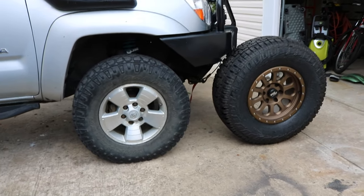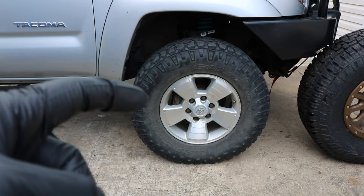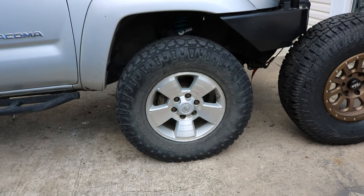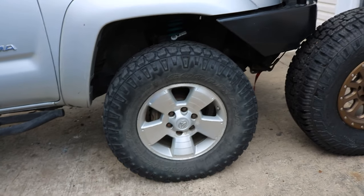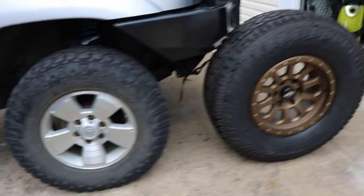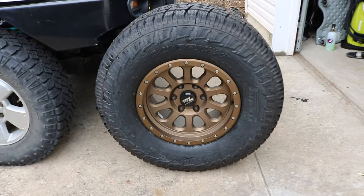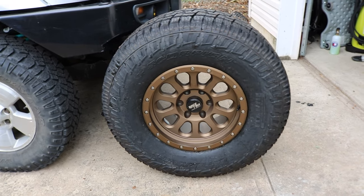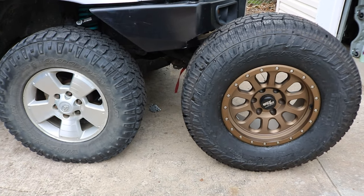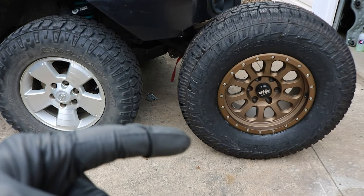Here's a quick comparison shot between my current wheel and tire setup. These are obviously the stock rims, and I do have spacers in order to fit the bigger tires. These are Wrangler Dura Trax 285/70R17, which are basically 33s. And these new ones are 315s, which are closer to 35s, but these actually measure out to about 34.4 inches.